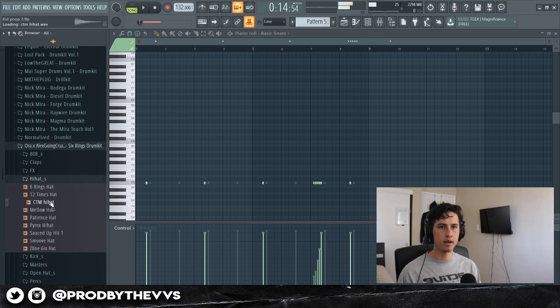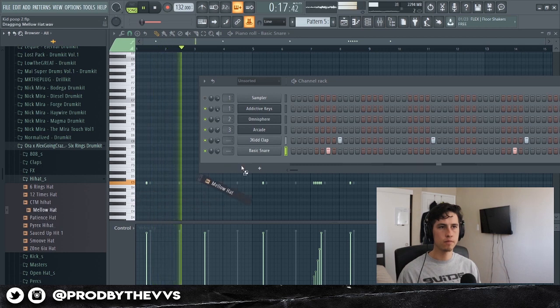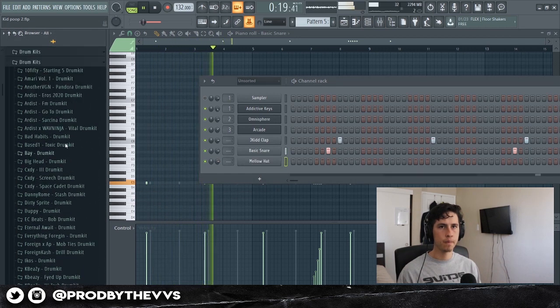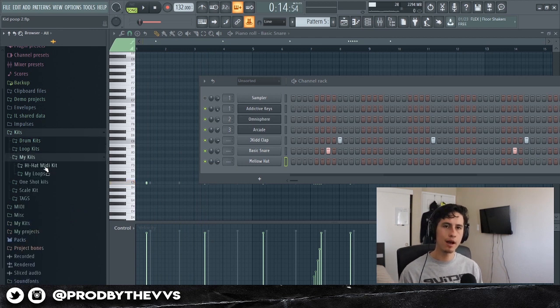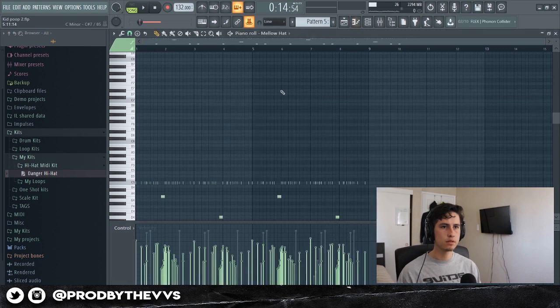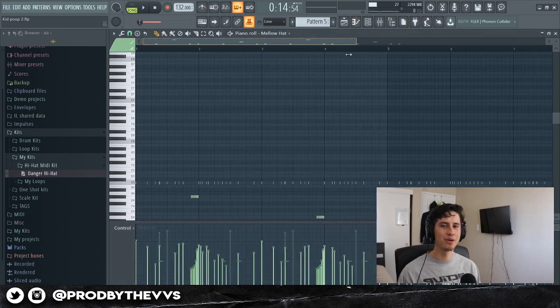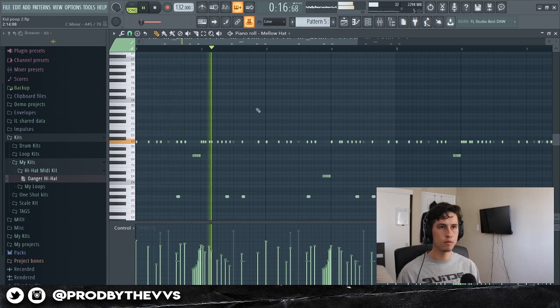Right now I'm gonna grab a hi-hat. I'm working on a hi-hat MIDI kit so I'm gonna pull it in right here. It's only got like one hi-hat MIDI in there right now.